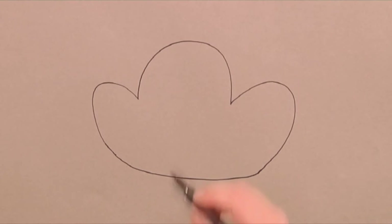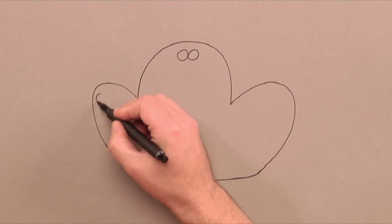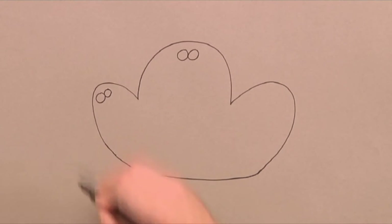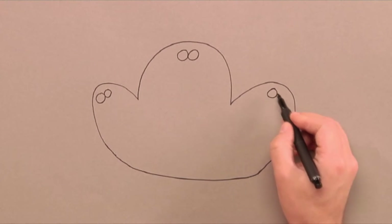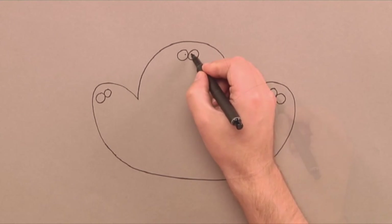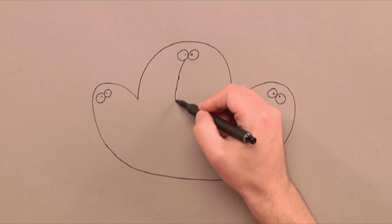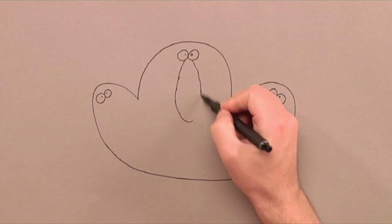On top of each head we draw on two eyes. Under the eyes we draw a big, long, slightly lumpy nose.